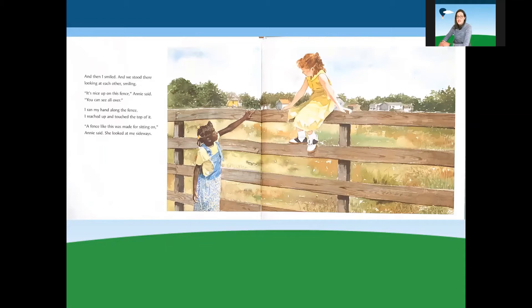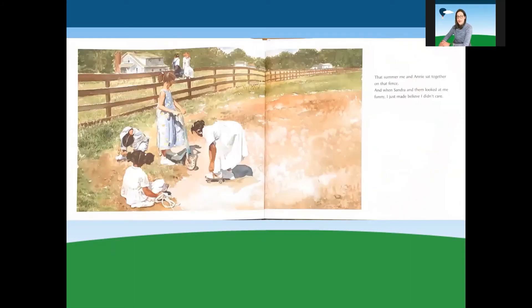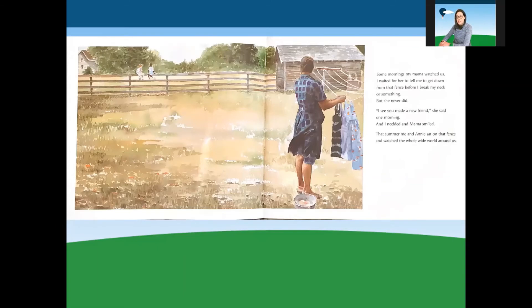It's nice up on this fence, Annie said. You can see all over. I ran my hand along the fence. I reached up and touched the top of it. A fence like this was made for sitting on, Annie said. She looked at me sideways. My mama says I shouldn't go on the other side, I said. My mama says the same thing. But she never said nothing about sitting on it. Neither did mine, I said. That summer, me and Annie sat together on that fence. And when Sandra and them looked at me funny, I just made believe I didn't care. Some mornings, my mama watched us. I waited for her to tell me to get down from that fence, but she never did.